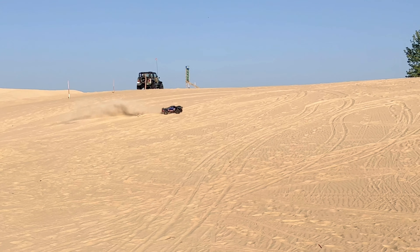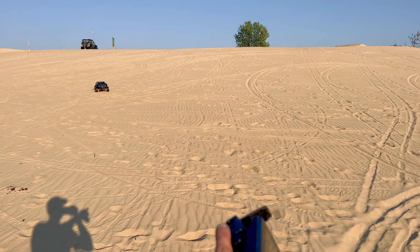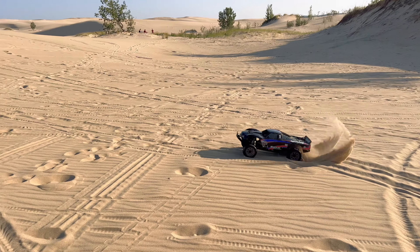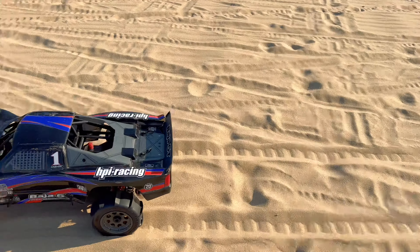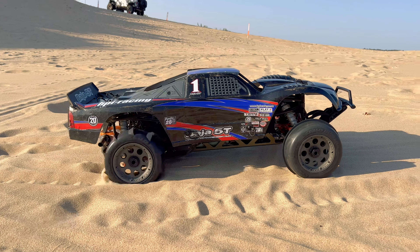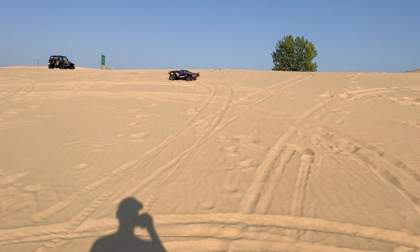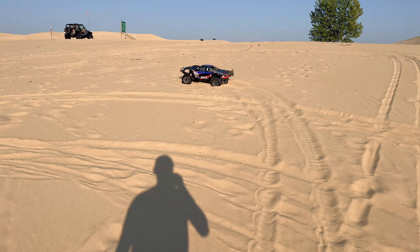It almost wants to lift those front tires up. You can tell, but this is a heavy machine with all the aluminum bits I have on it. There's a little jump over there I want to hit. You can see the front end just almost wants to lift. By the way, if you are enjoying this video so far make sure to give it a like. Also make sure to subscribe and hit that bell so you don't miss out on new content.